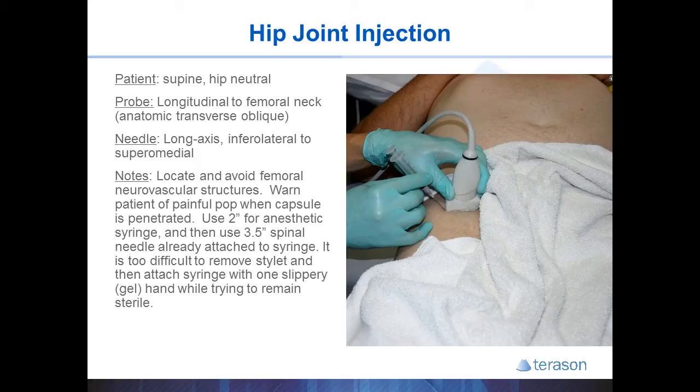You will likely need a 3½ inch spinal needle to reach the hip joint. I find it very helpful to remove the stylet and have the 3½ inch needle already attached to the cortisone syringe. It is just too difficult to drive the needle, remove the stylet, and screw on the syringe with slippery gel on the gloves, all while trying to remain sterile and hold the probe in position — it's just better to have the syringe and needle already attached.